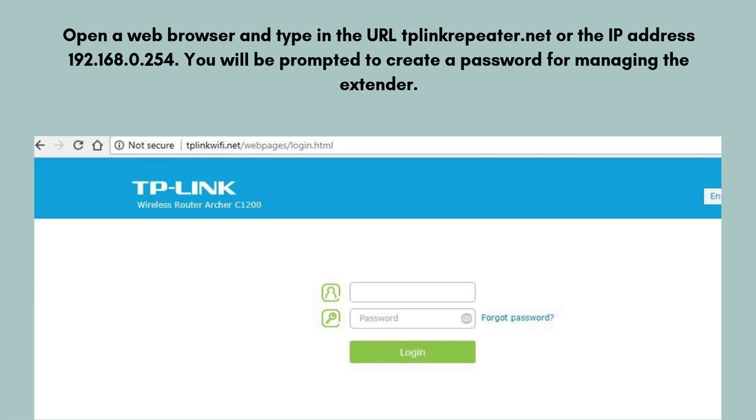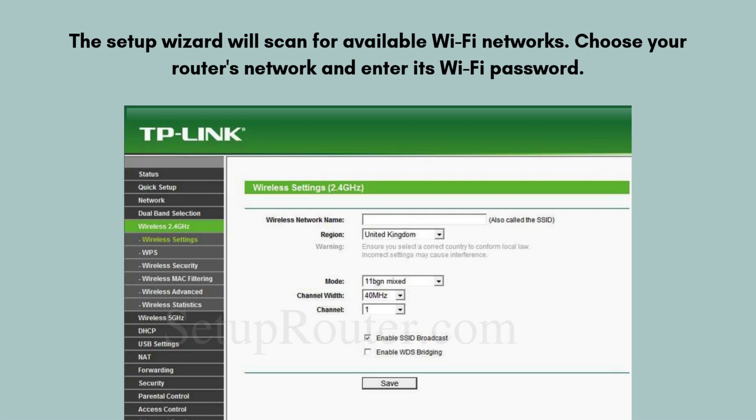Then open a web browser and type in the URL tplinkrepeater.net or the IP address 192.168.0.254. You will be prompted to create a password for managing the extender. The setup wizard will scan for available Wi-Fi networks — choose your router's network and enter its Wi-Fi password.